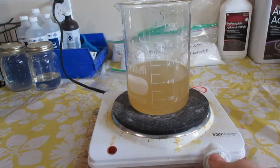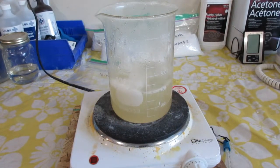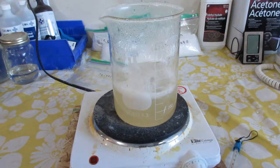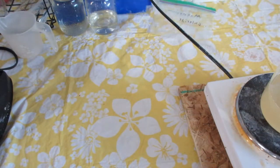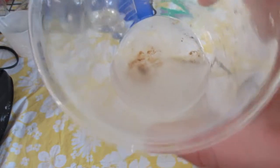I set this on a hot plate and boiled off some water until it became quite foamy. I also noticed it cleared up a little bit as it was boiling. Just as an experiment, I added a little bit of my 30% hydrogen peroxide that I purified myself to a small bit of the solution. Surely enough, the solution cleared right up after some bubbling.